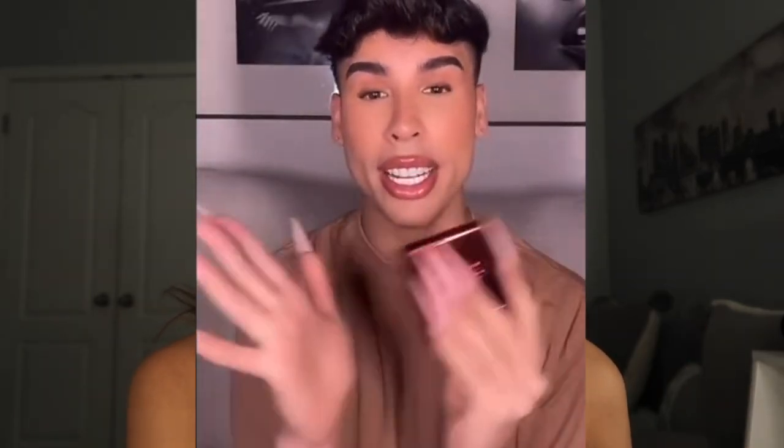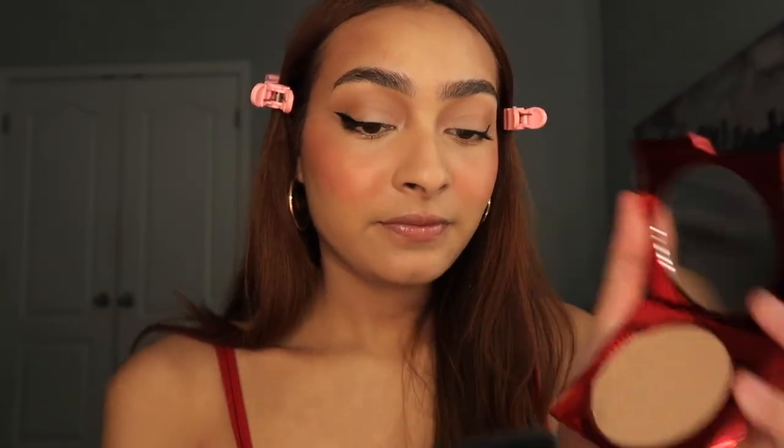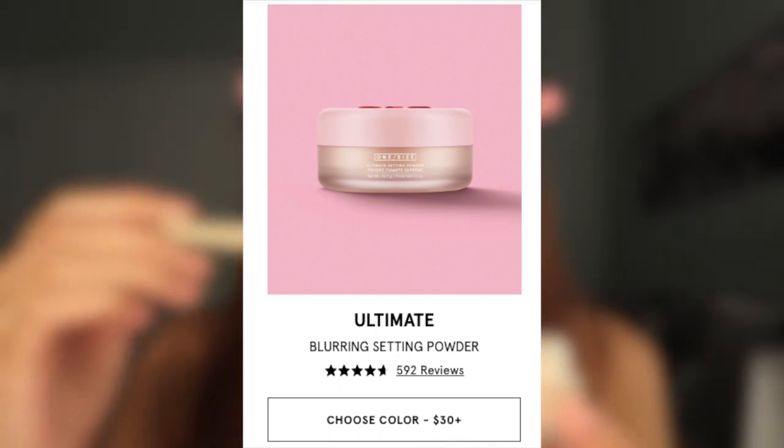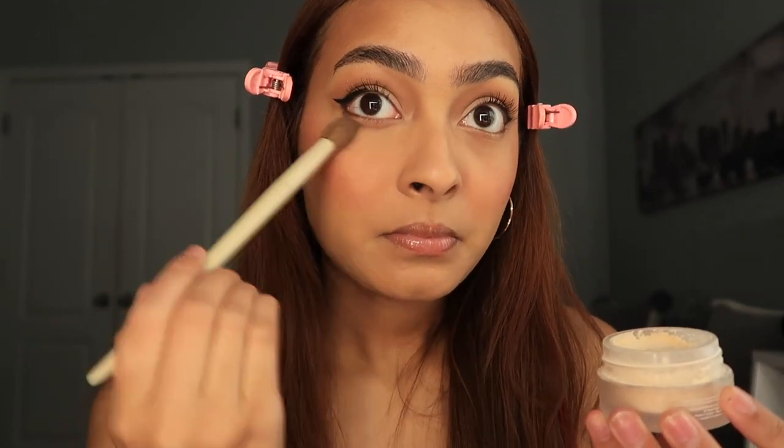Now going in with the viral Turn Up the Base Versatile Powder Foundation in shade Medium 1N. Makeup by Ariel — Kylie Jenner's makeup artist — likes to apply pressed powder first and then loose powder on top. I have dry under eyes so we're testing it with both One Size products. Going in with the puff on one side. Now going in with the One Size Blurring Setting Powder with a brush on the other side. I'm kind of surprised this is a full face of powder — it does not look that way in real life because of the hyper sheen.